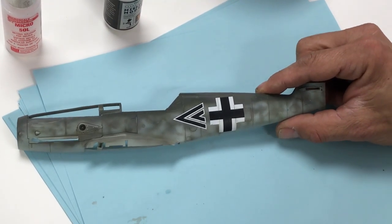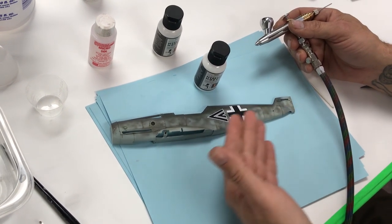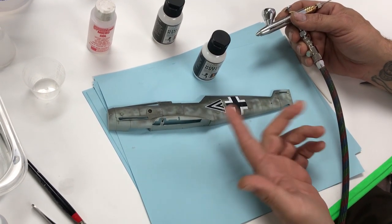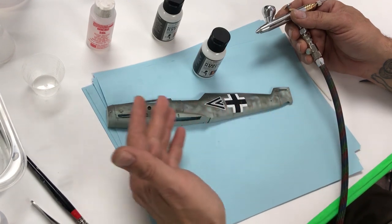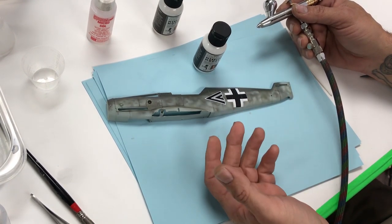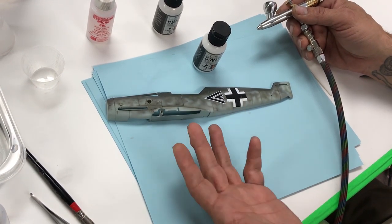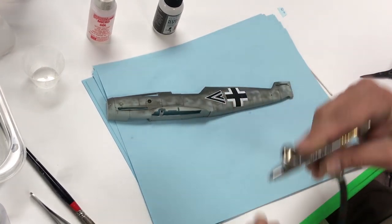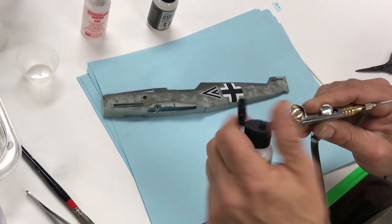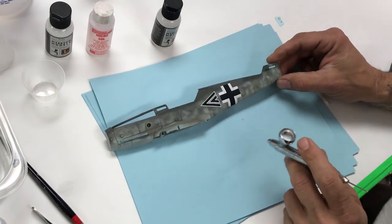The next step is applying a flat coat. To recap: we base coated, applied a semi-gloss clear, decaled, sealed the decals with another light semi-gloss coat, and did a quick wash. Remember, in this video the clear coats were not 100% cured — wait at least a few hours; 12 hours is best. Next we'll use MMA 004 flat clear. The key thing about flat clears is that if you go on heavy, you'll end up with a semi-gloss.